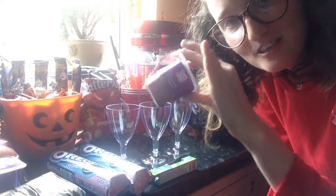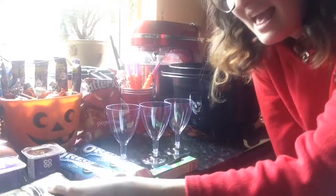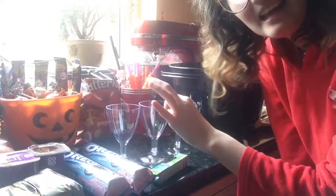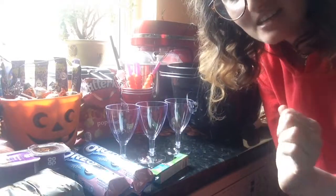All you're going to need is chocolate mousse — you can either make it or buy your own — some ready to roll icing, some original Oreos, some green food colouring, and any little kind of glass that you want to put it in.